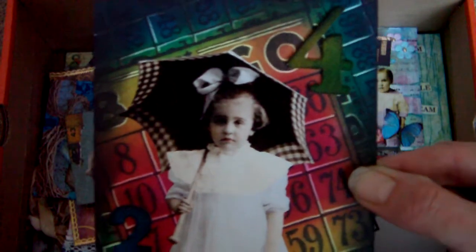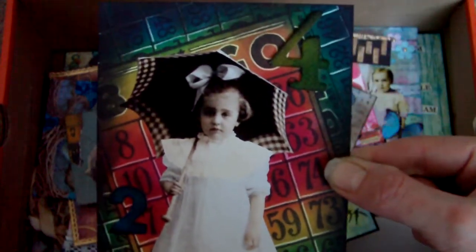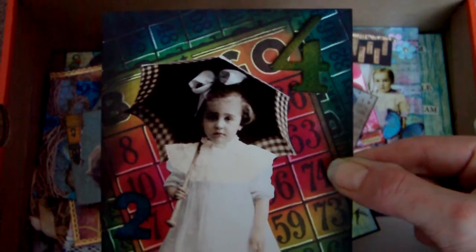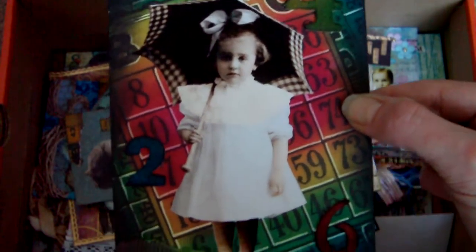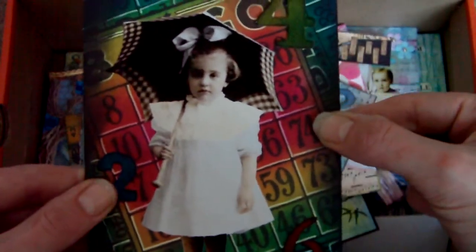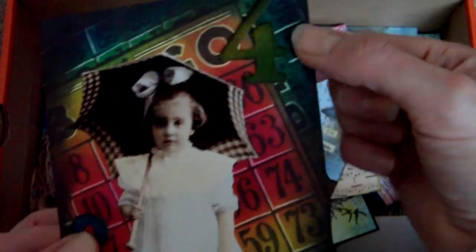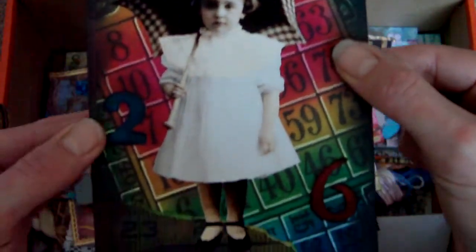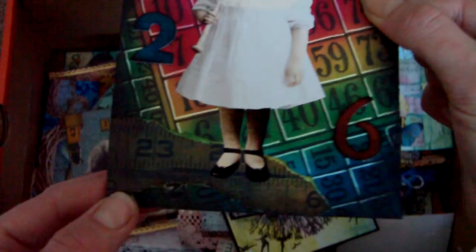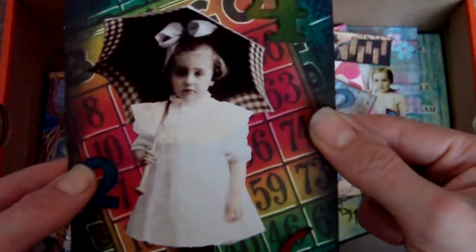This one uses the bandana or Stazon technique, whichever you like to call it. It's a large bingo stamp in the background that was highlighted with white after applying lots of different Stazon inks to it. The theme for this was numbers, hence the bingo card. And there are grunge board numbers in the same colours, and again I've given her something to stand on — which is a ruler — so she's not in mid-air.